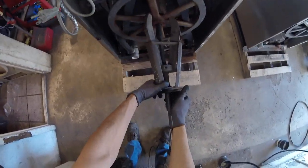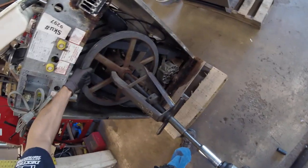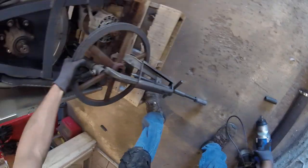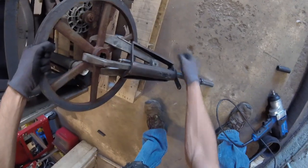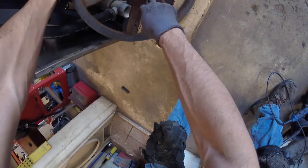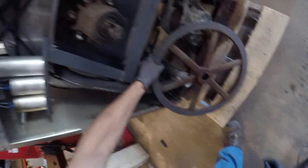With all of that in place and your jaws locked in nice and tight, you're going to want to hold the pulley so it doesn't rotate around, and then just crank it right off. In this case, the keyway came off with the pulley, which is good. If not, just grab it with vise grips and tap it off with a hammer.